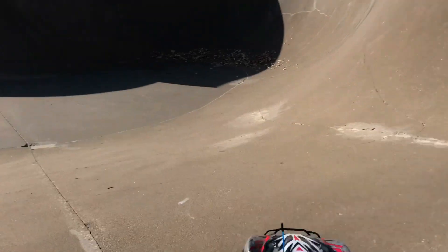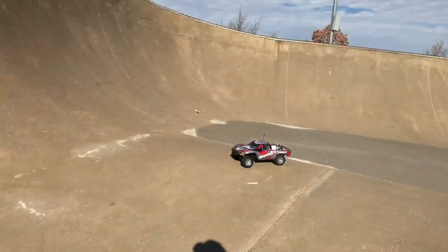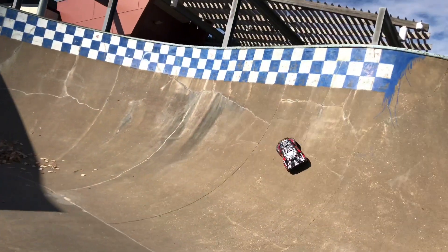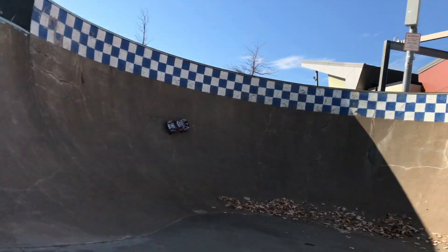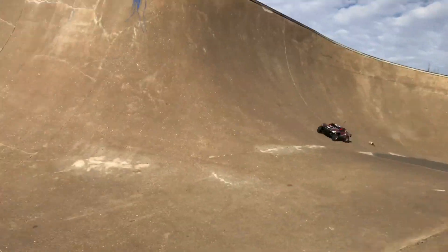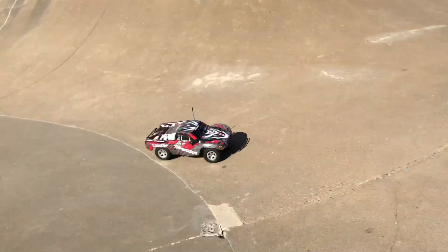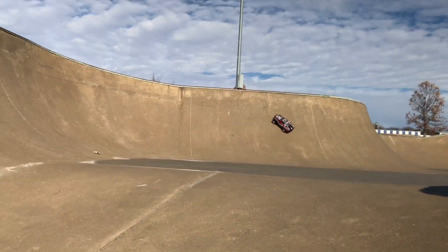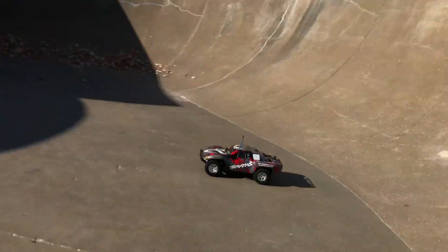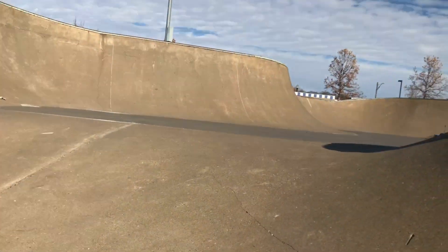We're going to go right into this bowl part right here. Hopefully you'll be able to see me. Maybe I should point more this way because you guys are really going to be able to see with the light in there. Wow, you can really gain a lot of speed in here. It's pretty sweet.